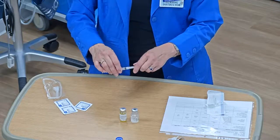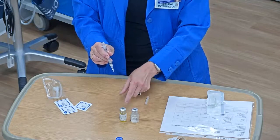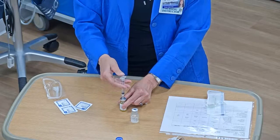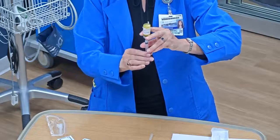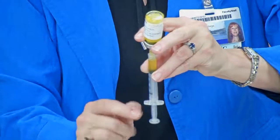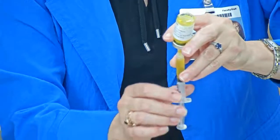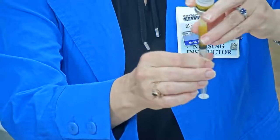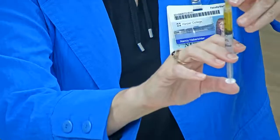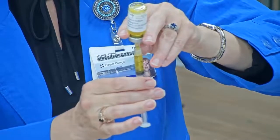Now I'm going to draw up my 1.5 milliliters. I take the cap off my vial access device. I do not need to add any air to this because the vial is already pressurized by adding that 2.8 milliliters of liquid — so don't add any air, just access the vial, turn it upside down, and draw in 1.5 milliliters. I'm only touching the hub and I pull down well past 1.5. I look for any air bubbles, flick them to the top, and push the bubbles back into the vial. Then I confirm I have 1.5 milliliters.